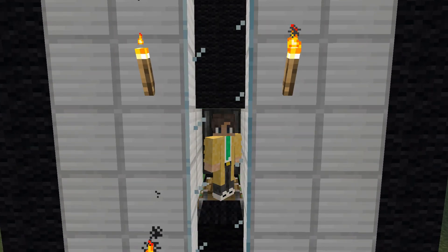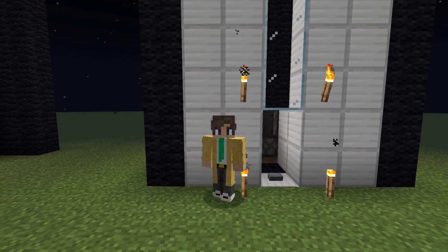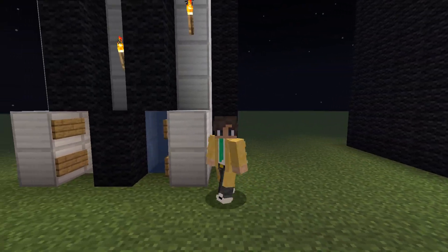Hey guys, it's Brigant here and in this video I'm gonna show you how you can build two different elevators. First one, this one that you just saw here, and then this one, this water elevator.